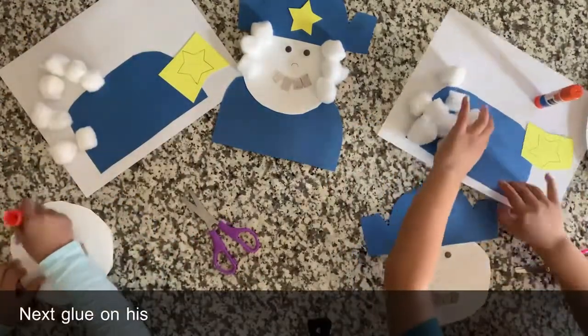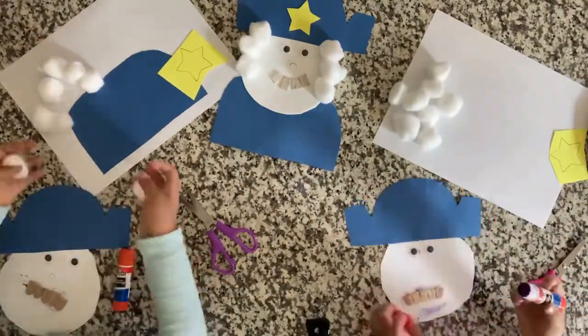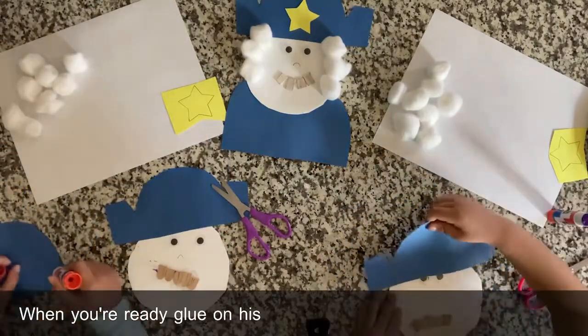Next, glue on his hat. When you're ready, glue on his body.